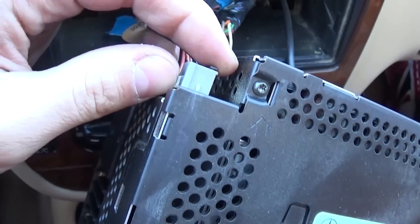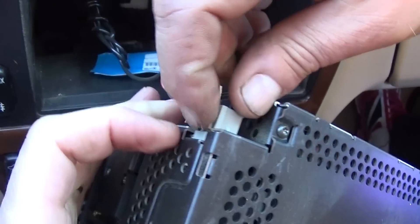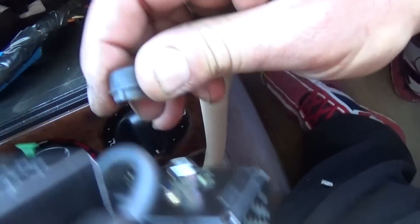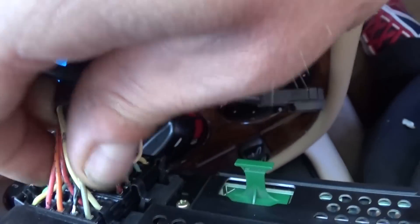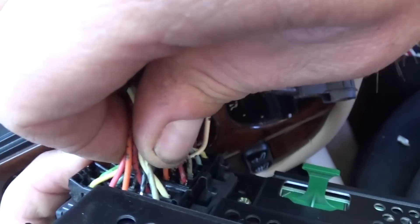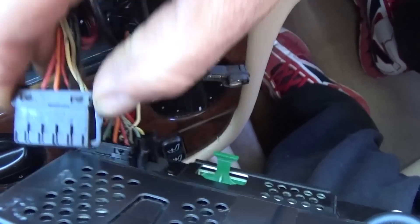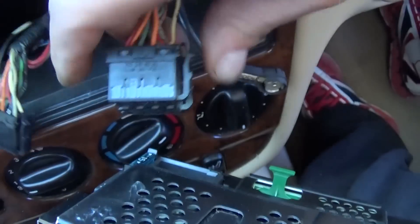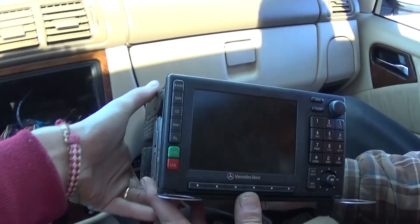On the back, depending on your options, you'll have wires to disconnect. Press down and pull on this connector here. There's also the antenna right there — press in on the inside and pull it out. Some units have an optic cable as well; if so, it will be right here. You can see where you need to press to release each connector.